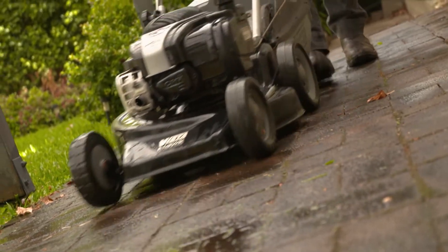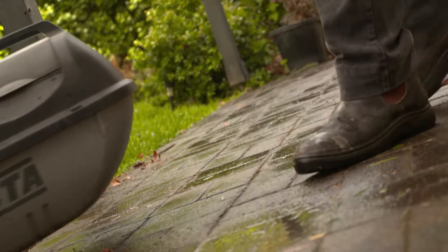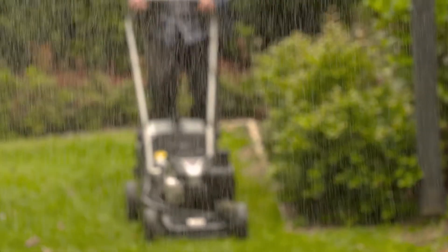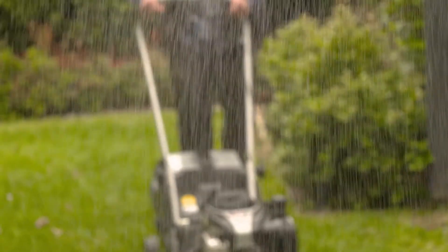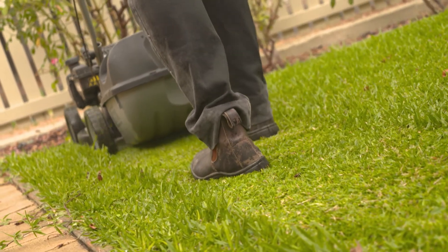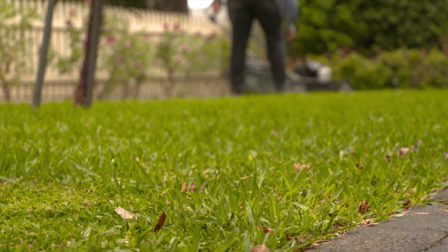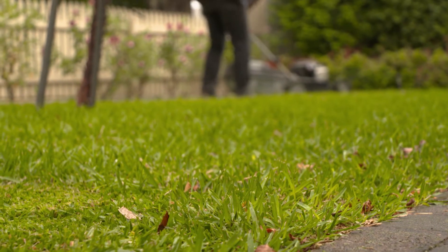Mowing when it's wet is never a good idea. Firstly, it can be a safety issue with wet grass being a slip hazard. Next, wet grass is sticky grass. The lawn clippings tend to clump together. They can block the entry to the catcher, which means clippings will stick to the underside of your mower and build up. This clogs the motor and can cause it to stall.